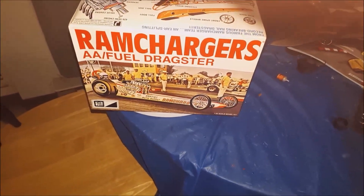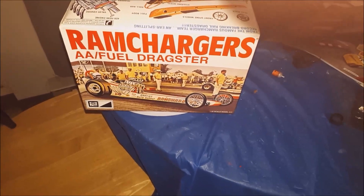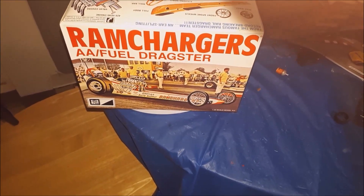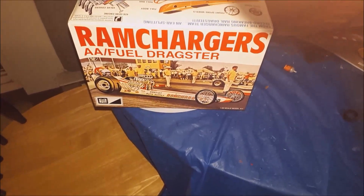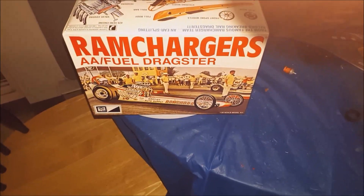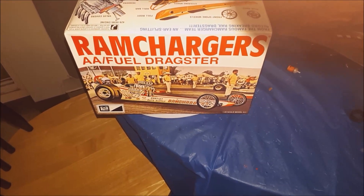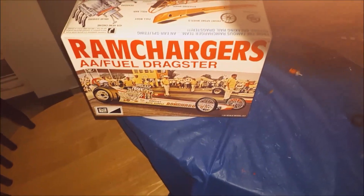Hi guys, that's me. It's been a while. Anyways, I finished the buddy build with Marcus Fernandez. This is the dragster buddy build that we were doing. I'm done, finally.